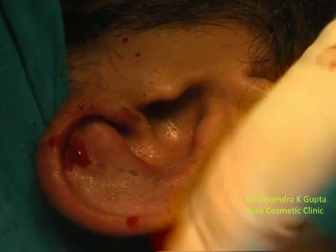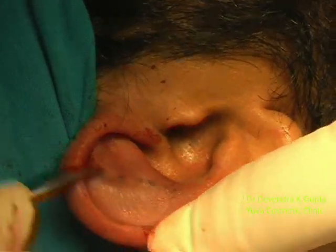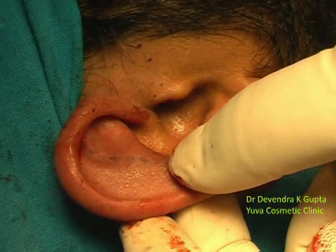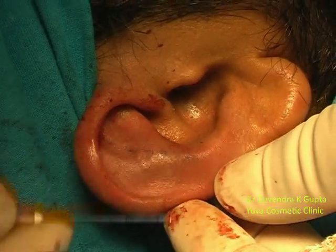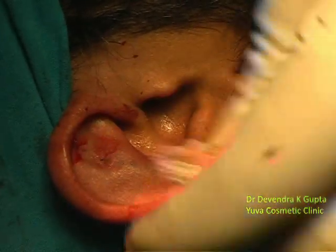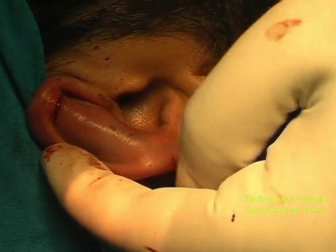You can notice the scored area here. This is the scored area, and this part is broken with the help of a 20-gauge tip like this, to weaken this area. We have already scored it with the help of a motorized diamond abrator so that it can be bent like this.